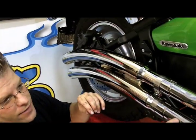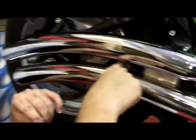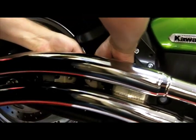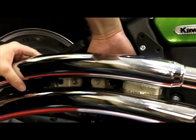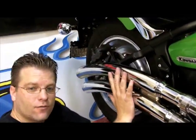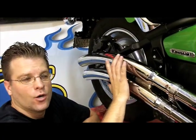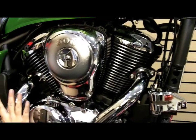Now that we've got the exhaust pipe slipped over the head pipes, back here is where our mounting holes are at. We're going to go through the back side of this mounting bracket, then locate our bolt in the front and tighten that down. This is imperative — tighten this down 100% secure. We're then going to alternate these nuts front and rear until we get the head pipe secured.